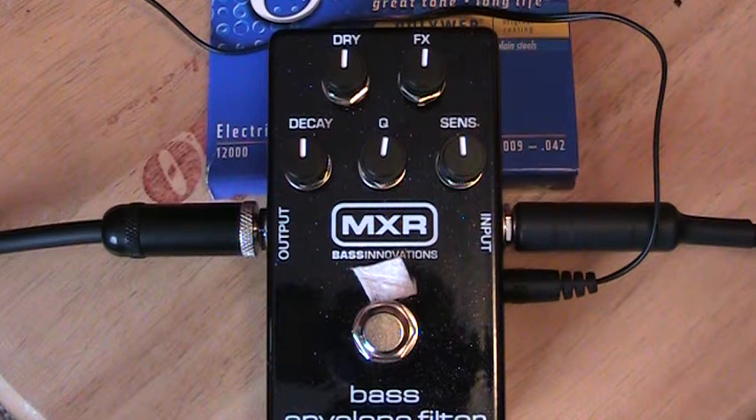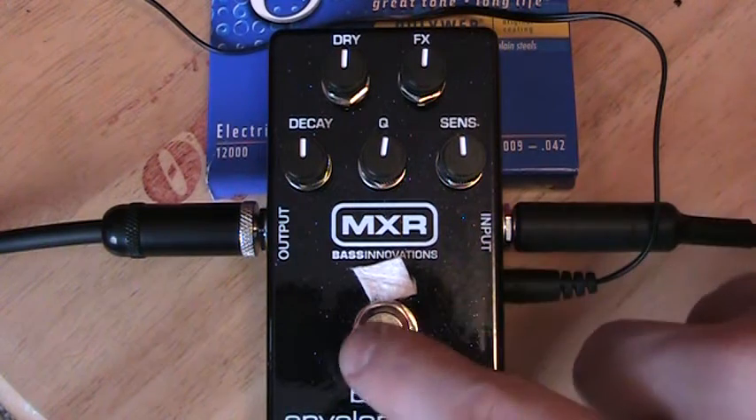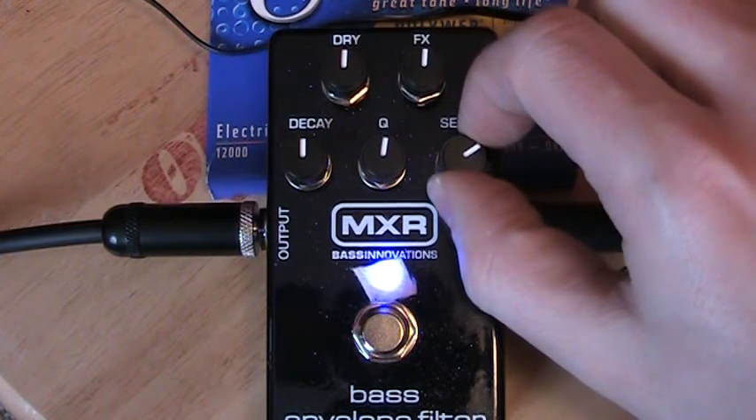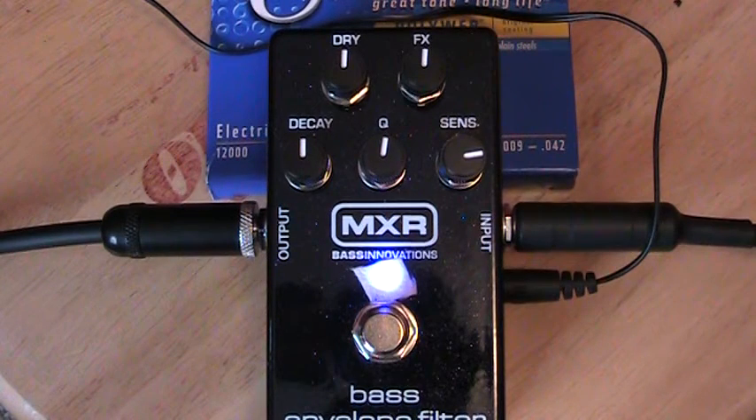Here's my dry sound. I'll use that B-flat scale again. I've still got this little piece of paper covering the light because it's pretty darn bright even with it on there. So here's everything at 12 o'clock. I find I do have to put a lot of oomph in to really make it have a good filter sound, so I like to have the sensitivity up a bit. You can hear it's a little bit better now — we can hear the intensity quite a bit more there.